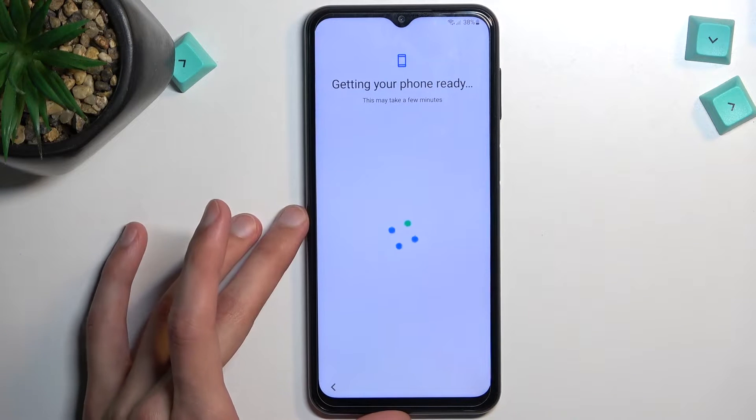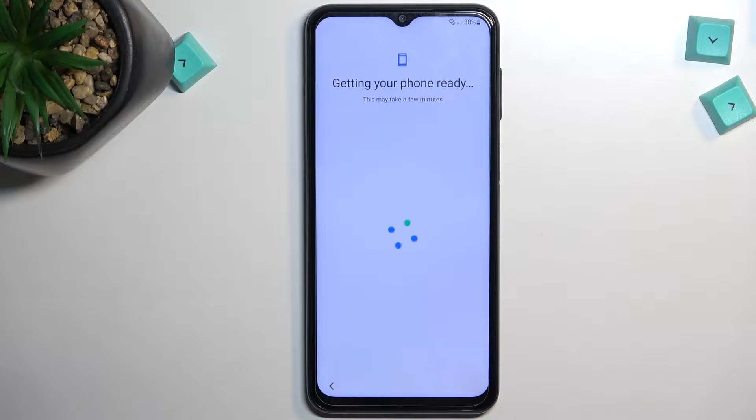Welcome and follow me — this is a Samsung Galaxy A23 and today I'll show you how we can boot this phone into recovery mode.